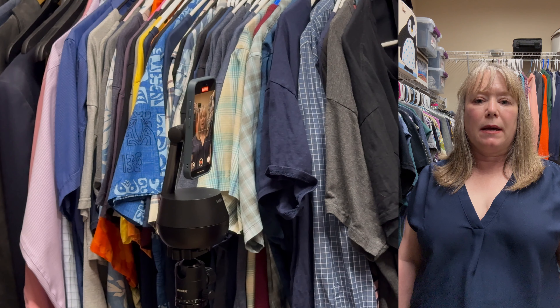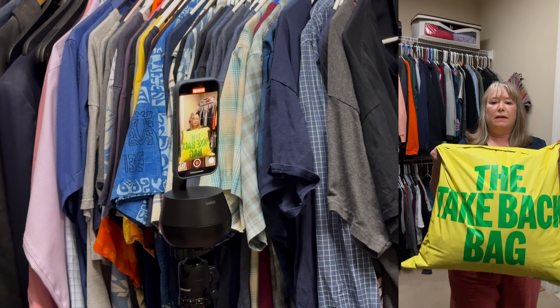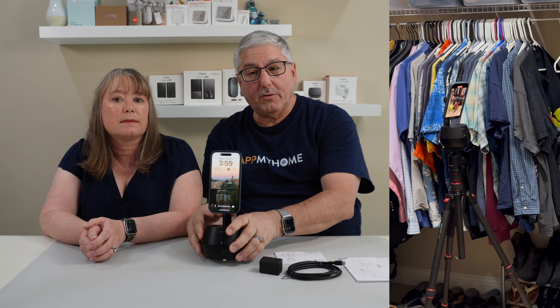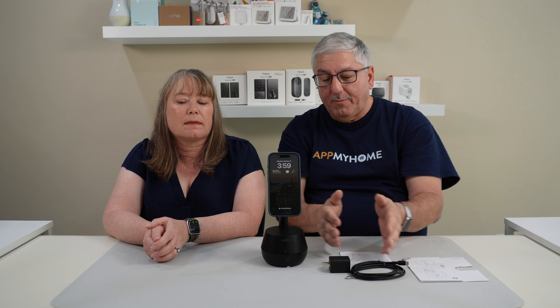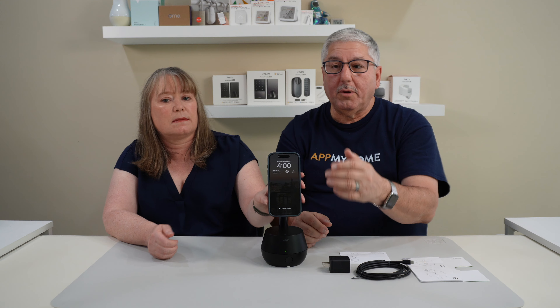We're really excited about using it for filming — when we're not in our studio and we want to film in the kitchen, outside, or on location, we can use this as a little stand and tripod that tracks us. It has a quarter-20 screw hole in the bottom, so you can mount it on a regular tripod too. It has a battery rated for about five hours, so you can be portable and don't have to be tethered to a cable. It works in vertical or horizontal mode, and with the front or back camera.